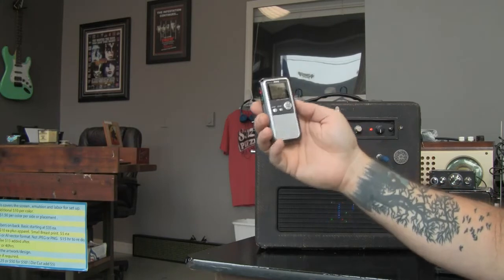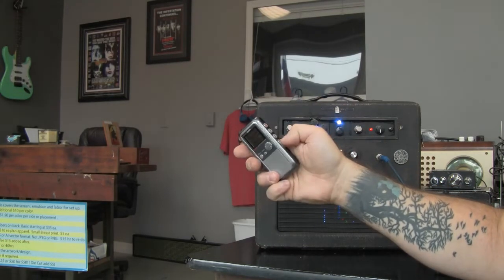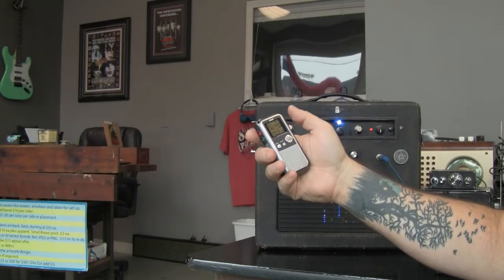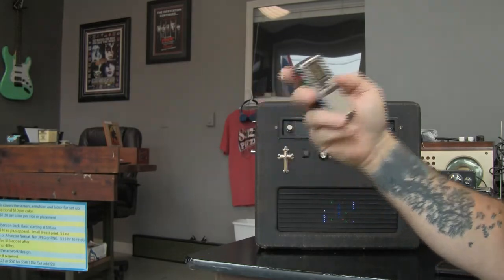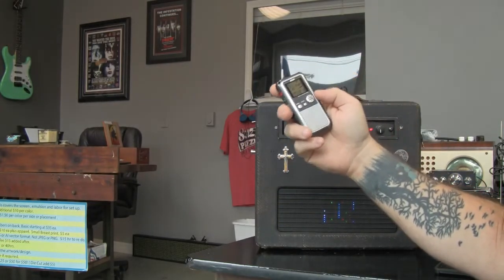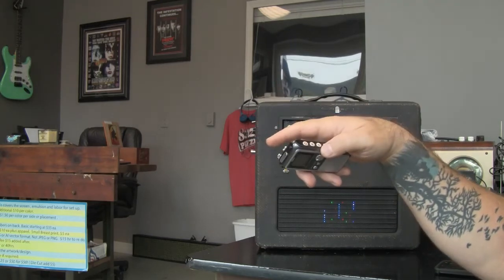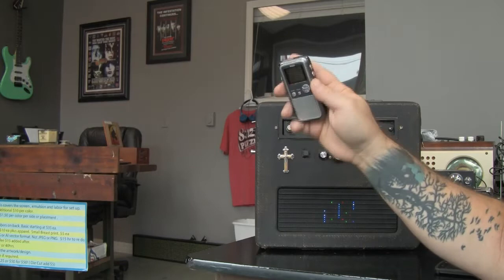It's as simple as push and play. Every time you record it creates a new folder, so you can just cycle with the up and down arrows and go to your folder. While you're playing it, you can hold down the fast forward or rewind and hear it going back — like on the old tape recorders where you'd hit play and then fast forward. It does that too.